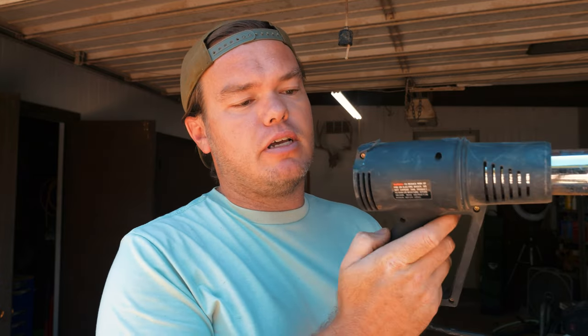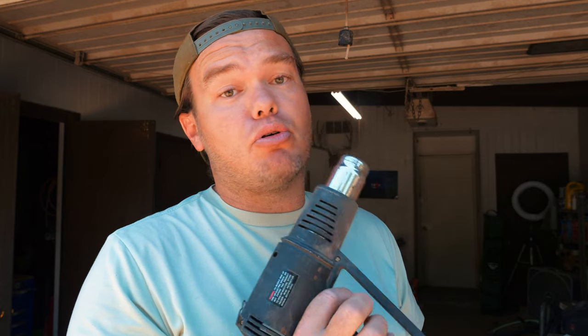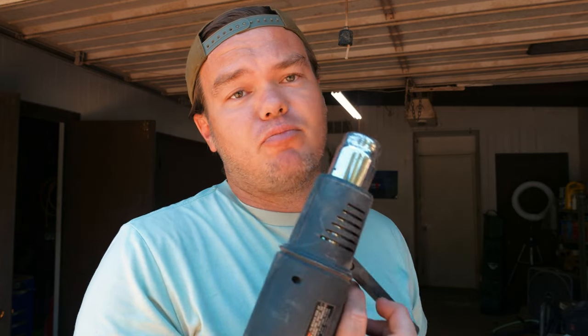This is a video on how to make your plastic things look a little bit better if they've been sun-faded or whatnot. All you need is one of these — a $20 heat gun from Harbor Freight. You could also use a propane torch. Works the same, but let's get into it.